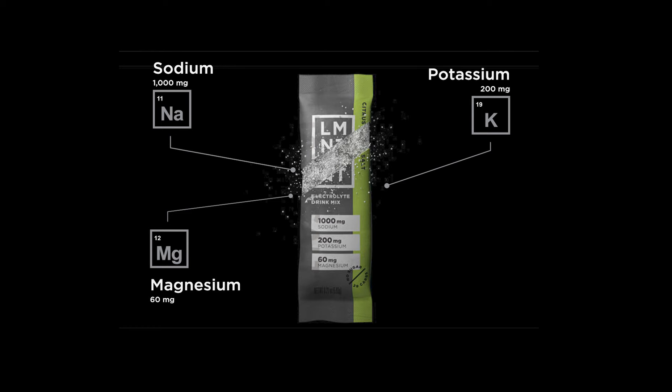All right, welcome back. So on this episode, we are going to check out these salt supplements that some people have been taking for hydration.